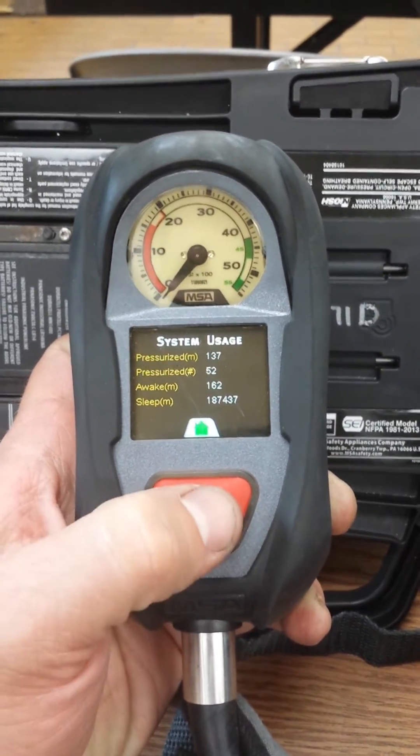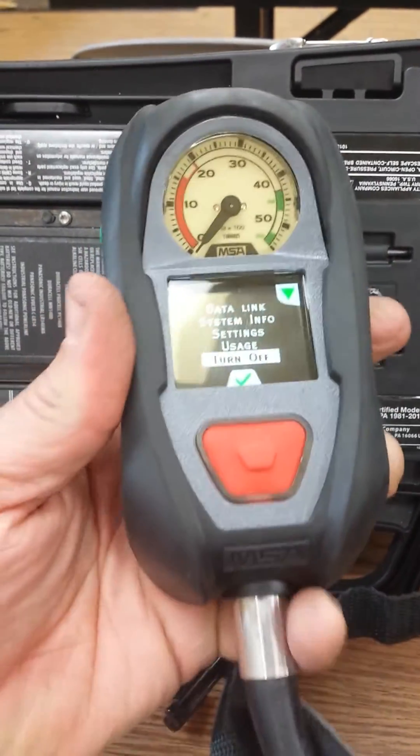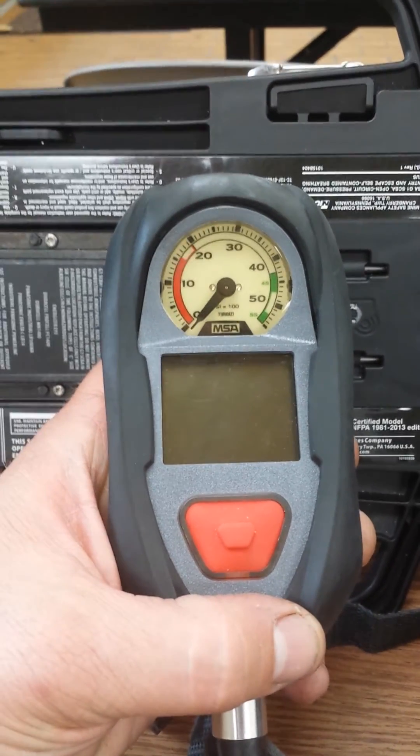To get out of this, press the red button again. Scroll to turn off, press the red button and continue with the work that you are doing on the air pack.